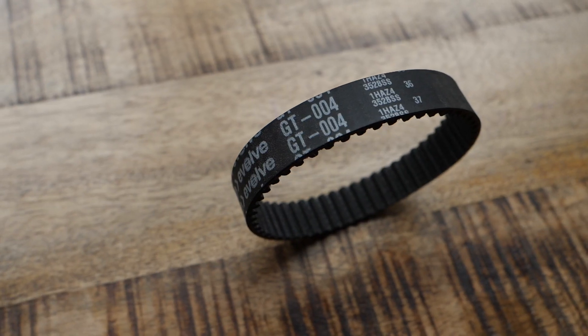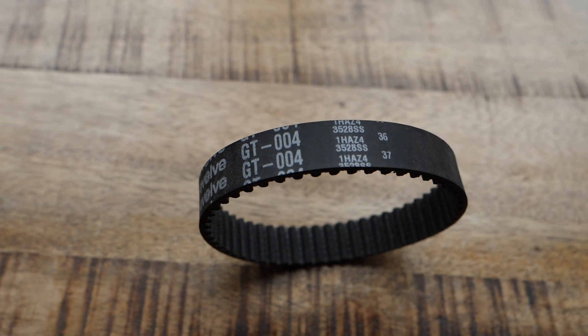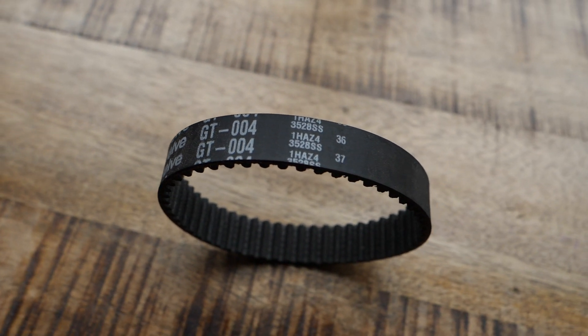It's a bigger diameter wheel so you can't expect the acceleration and braking to be as amazing as the other two wheel options, but it's still great in comparison. For reference, the belt that you're going to be using with the 38 tooth gear regardless of which street wheels you put on it is going to be the GT 004.